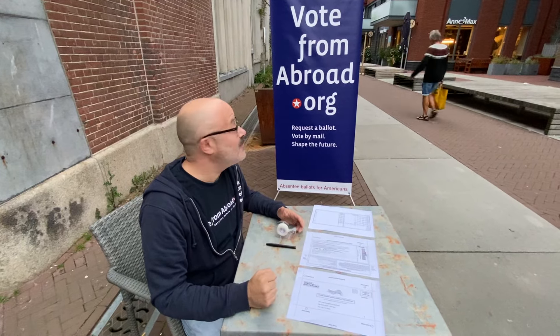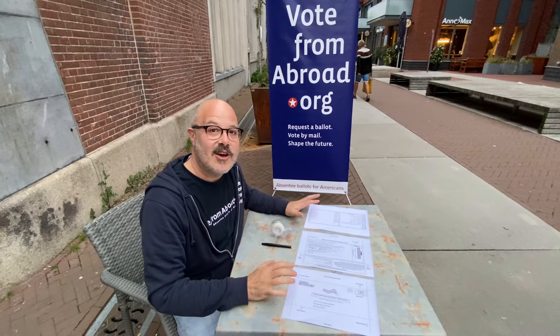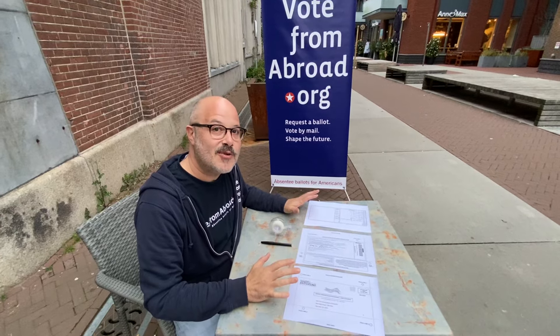Hi, it's Robbie. I'm in Amsterdam and I'm going to show you how to deal with New York's overseas absentee ballot, which is a bit of an exercise in origami.